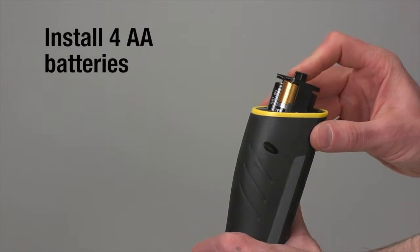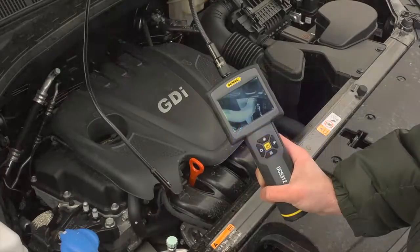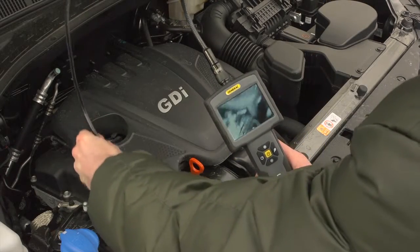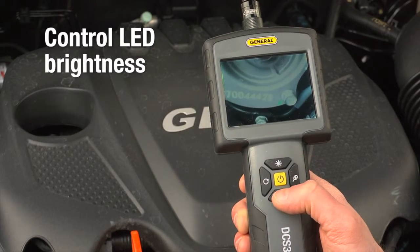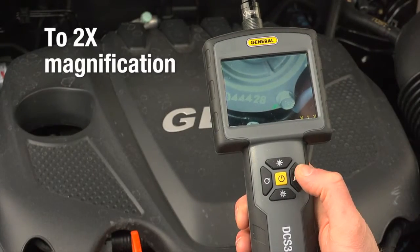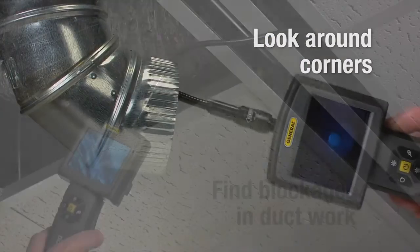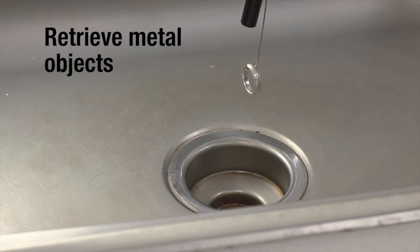Install 4 AA batteries and hold power for at least 3 seconds. We'll insert the probe into this car's engine compartment. Press plus to increase LED brightness, minus to decrease. Press rotate to flip video. Press magnify to enlarge. Look around corners, find blockages in ductwork, retrieve metal objects, or a ring from a drain.